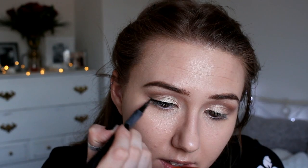When I get to the outer corner, using my natural eyelashes as a guide — as if I was going to drag it up from the bottom lashes — I just create a really small thin flick.